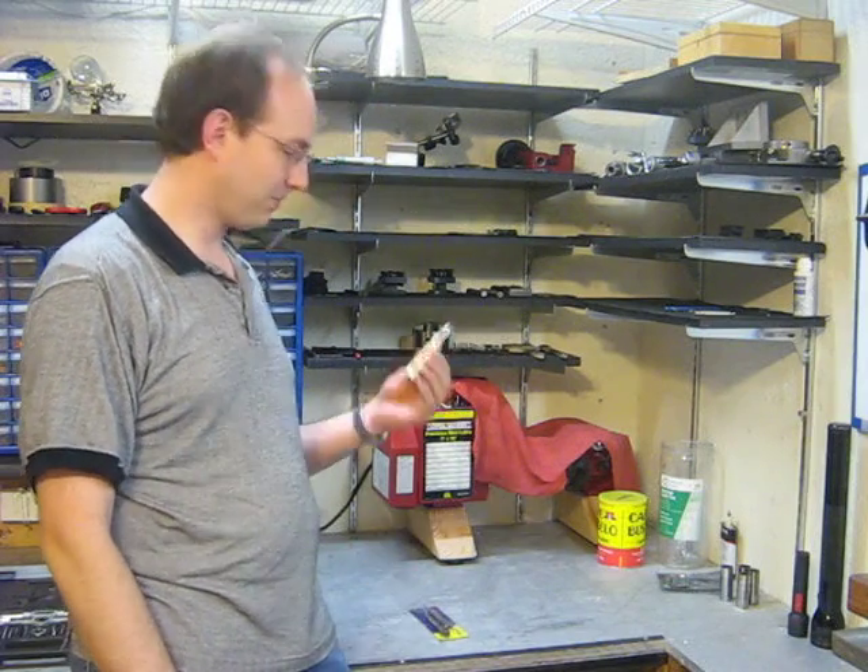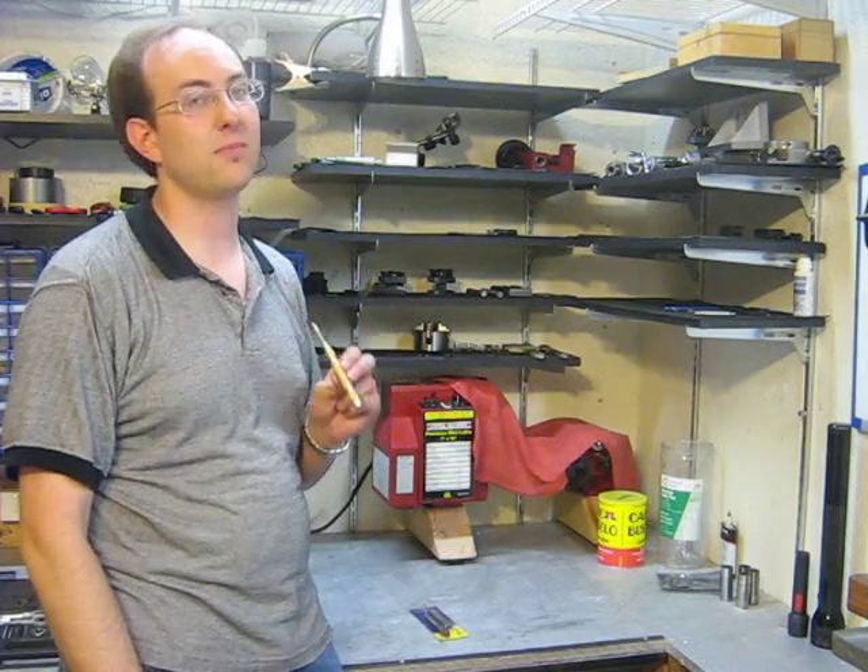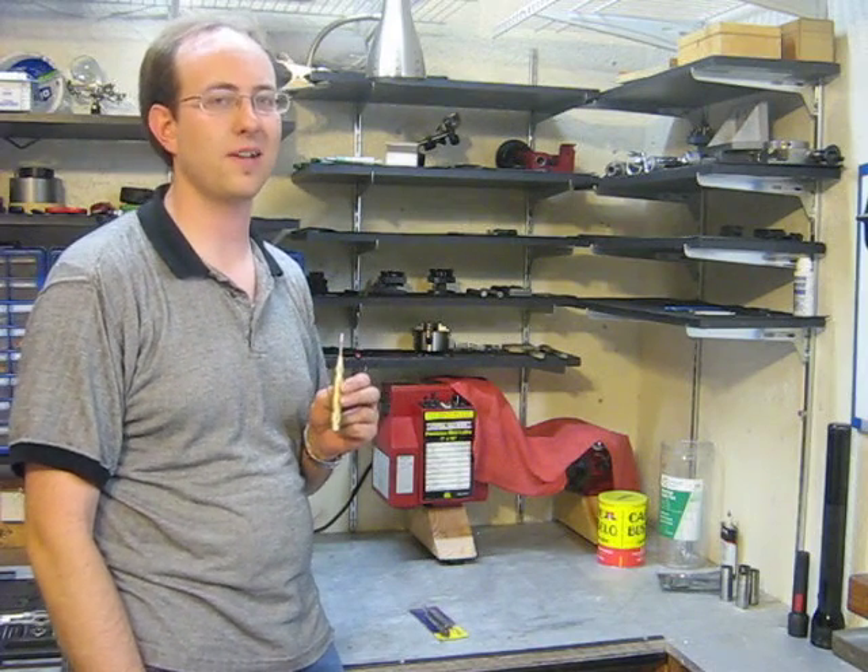Hello. In this video I'm going to show you how you can use a $4 Harbor Freight automatic center punch to tap perfectly straight holes using your drill press.